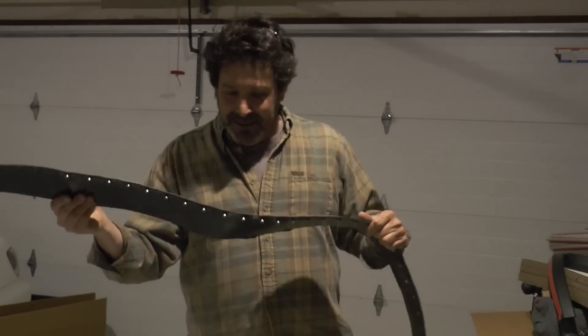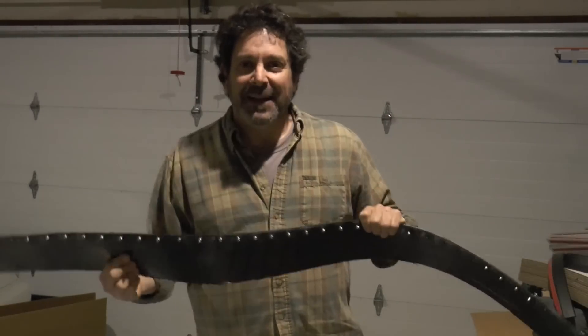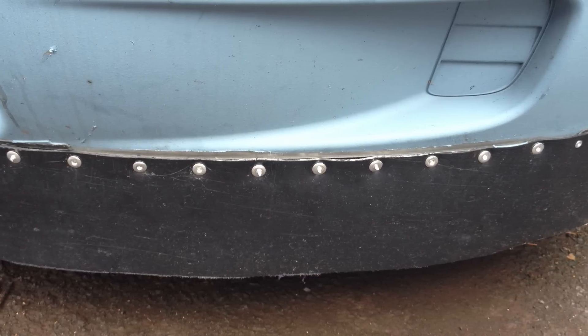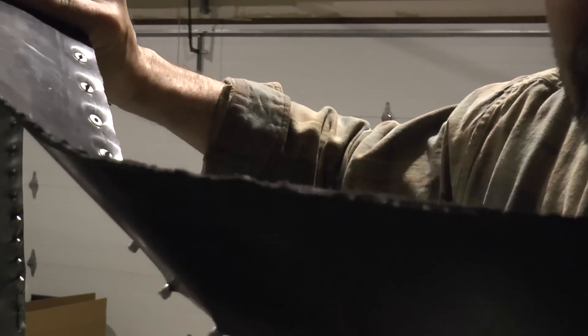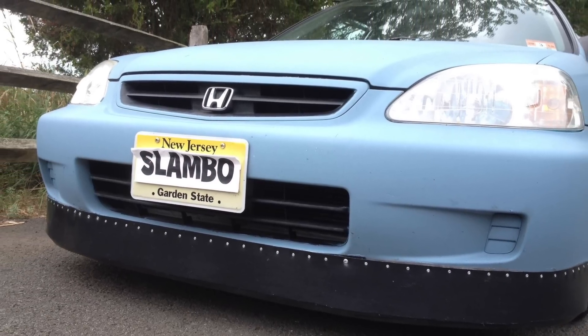That's when the rivets came in. And let me tell you, if you've never done your own pop rivets, it's awesome — a whole lot of fun. But needless to say, this thing scraped on the driveway. It was too big. I'll show you the edge over here. I don't know if you can see how that thing is just torn up.